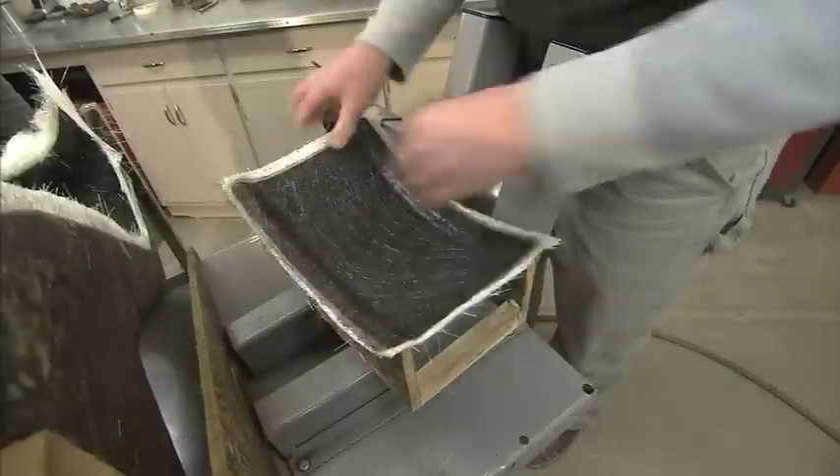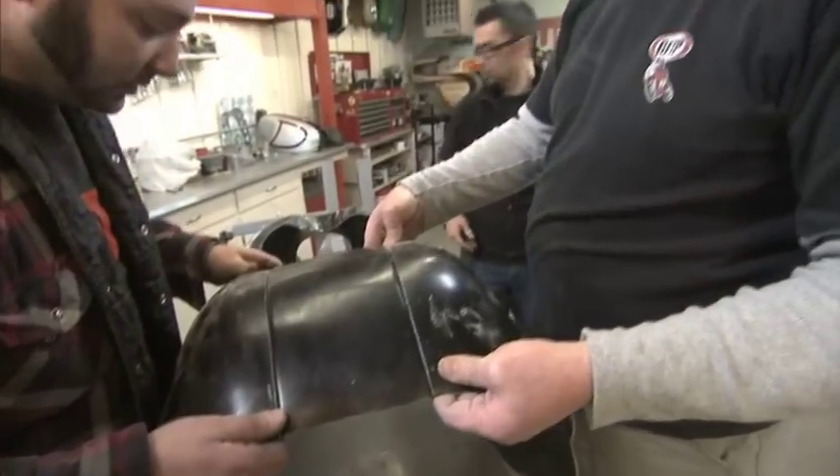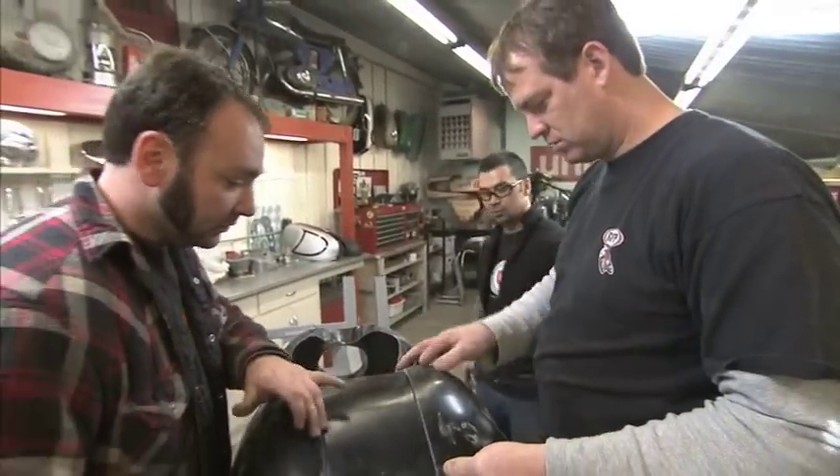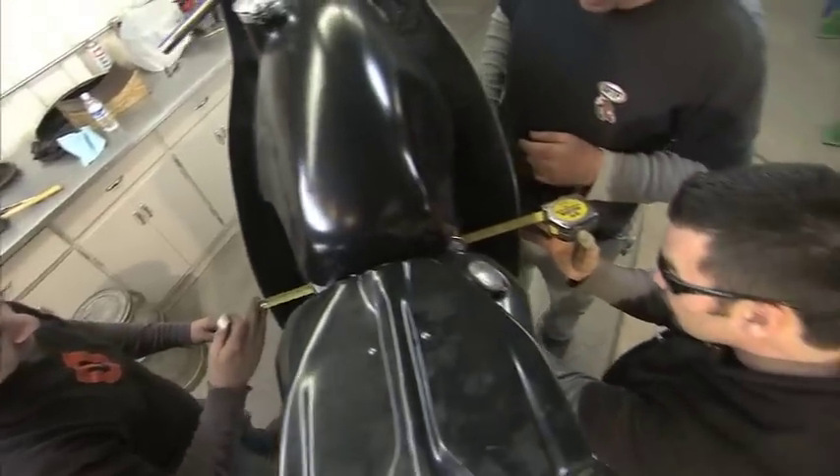Mike took the first piece out of the mold and started dissecting it to make it fit the BSA, which is the same era as when that type of fairing was being raced — the '67 BSA that he's building. We had to stretch the fairing to be taller; it didn't fit — it was made for a shorter bike.